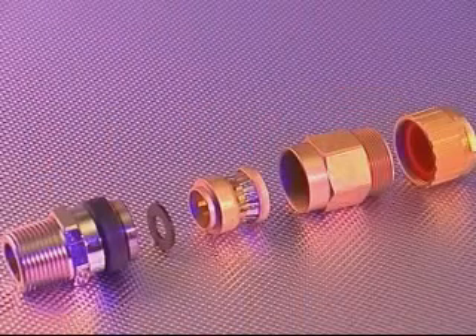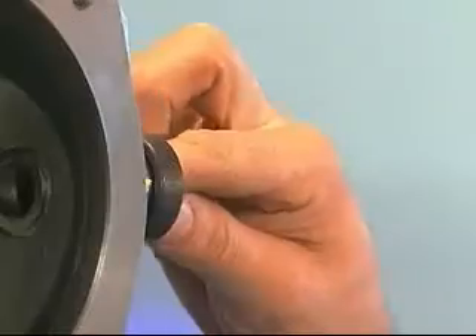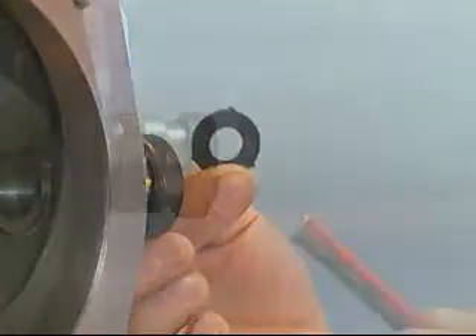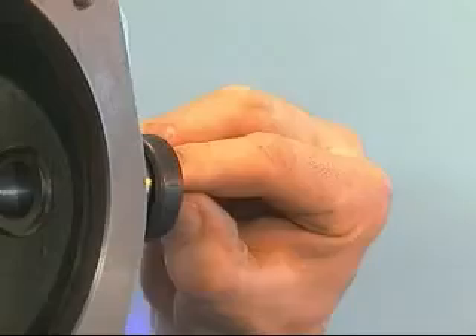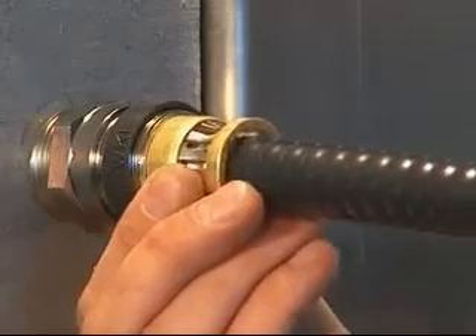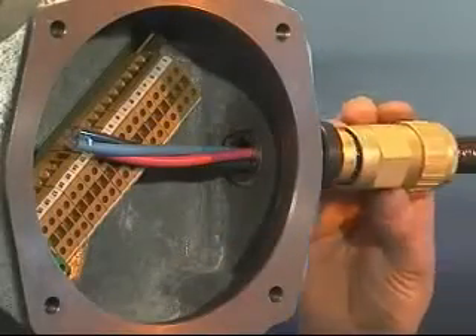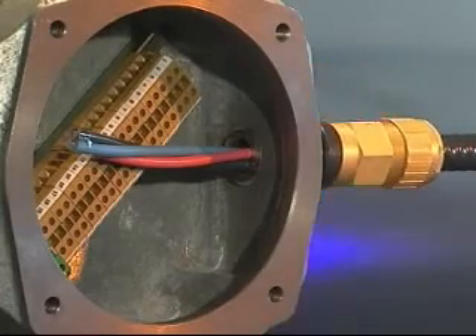Cable gland installation 701: the installation process for the 701 is different from the 711 or 713 in that no compound pot is used. Pass the cable through the cable stop device. If the cable conductors pass through, it should be left in position; if too large, the cable stop device should be discarded. If required, locate the cable stop device into the entry and feed the cable through until the cable sheath is in line with the back of the grounding device. Bring up the middle nut and tighten onto the entry component using a spanner or wrench until the grounding ring grips the metal armour sheath.